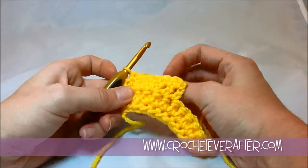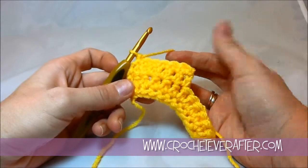So that's how you do the extended single crochet. Pretty easy. And there you go.